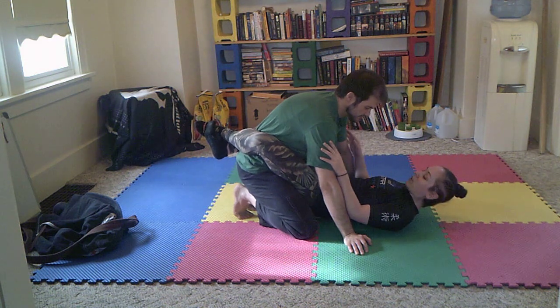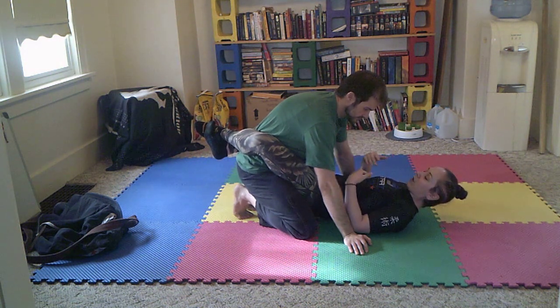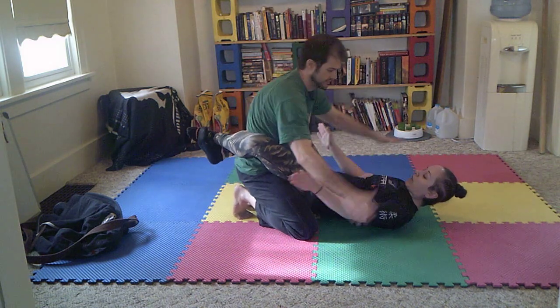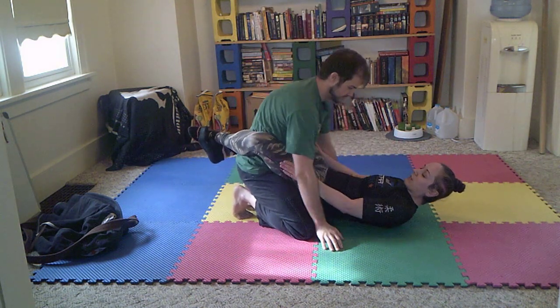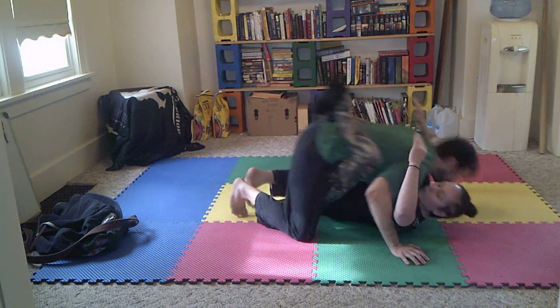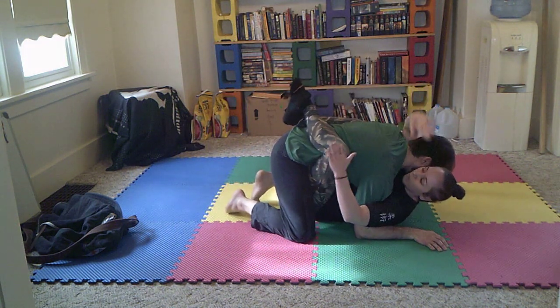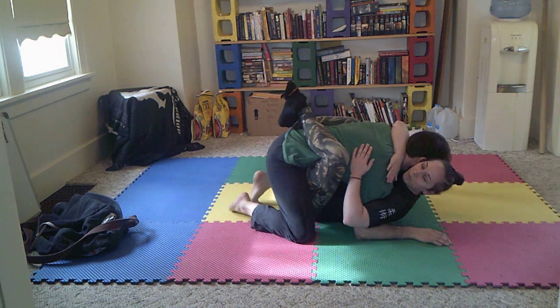So we're going to be in guard. The first thing I want to do is break down his posture — that way he can't be striking me or any of that good stuff. Like we've done before, I'm going to use my legs, pull him forward, grab around his head with one arm, and secure myself to him.